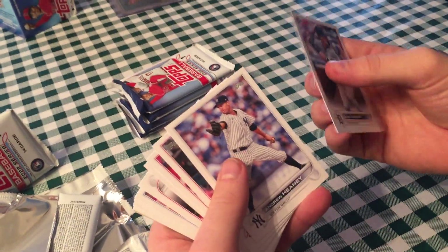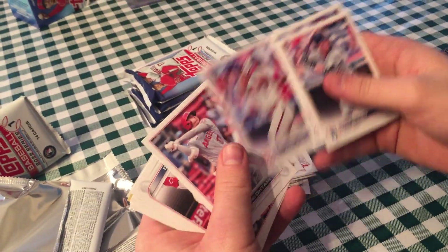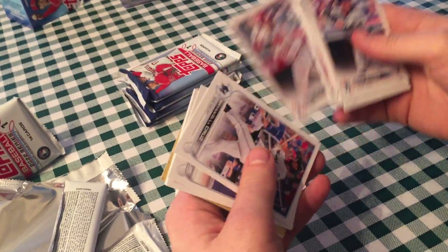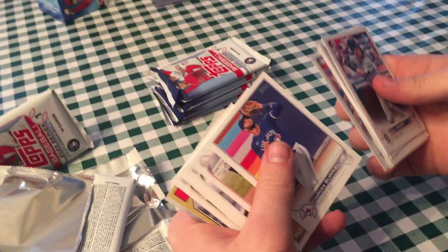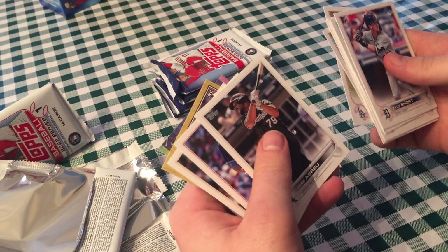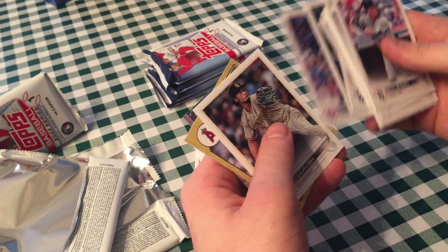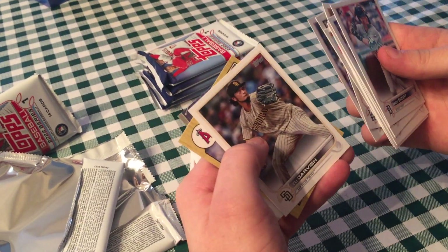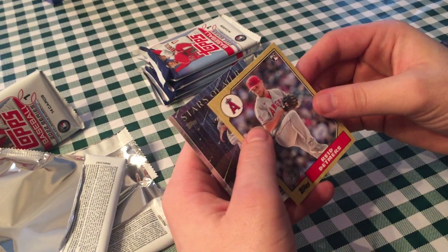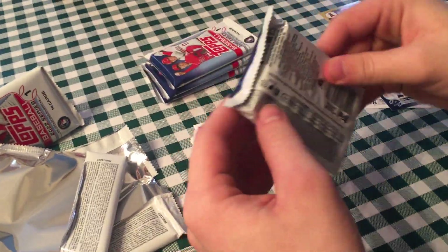We got Zach Short rookie. Andrew Heaney. Miguel Sano — I like him. Matt Vierling. Shohei — card number one, there we go. Kurt Suzuki. Brian De La Cruz. Lourdes Gurriel Jr. Julio Urias. Jose Abreu. I got a Cub — it's Kyle Hendricks in the City Connect uniform. Not a fan, but nice — my first Cub. Yu Darvish. I got Reed Detmers — he was a big prospect. And Christian Yelich Stars of MLB. So you both had good boxes so far.